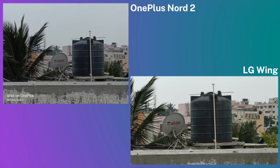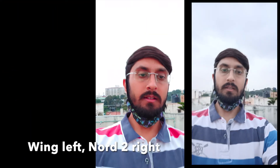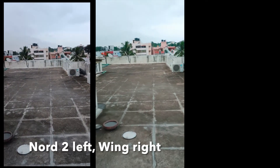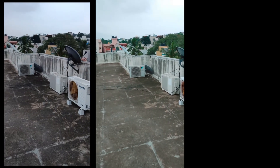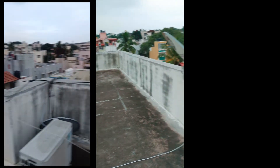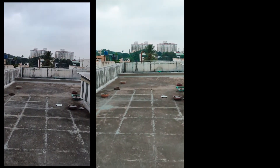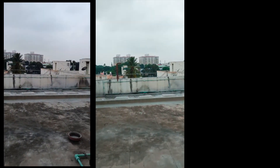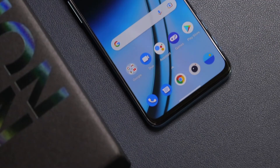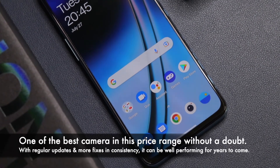For front camera video, the LG Wing supports 4K but has a strong pinkish tone, while the Nord 2's 1080p video is slightly better with a good field of view. In the rear camera video comparison, the Wing offers 4K 60fps vs Nord 2's 4K 30fps, but the Nord 2's OIS stabilization is outstanding and I prefer it. However, the LG Wing's colors are slightly better overall. The LG Wing's camera consistency is slightly better, but the OnePlus Nord 2 is still a fantastic camera.